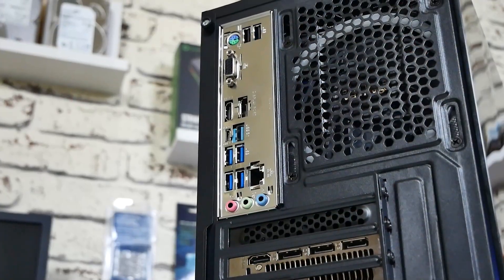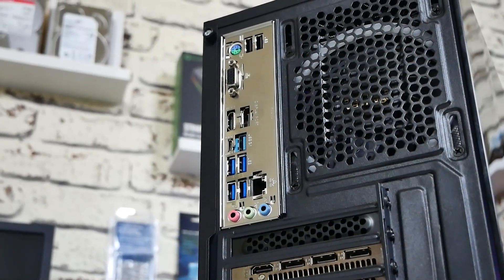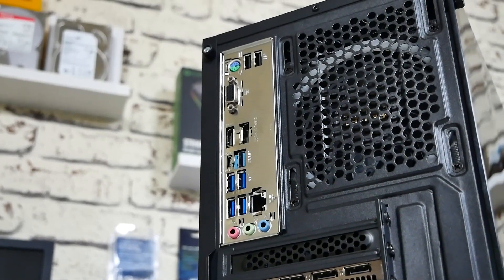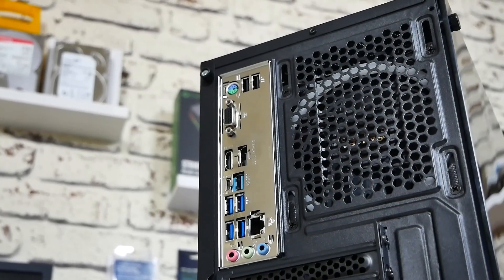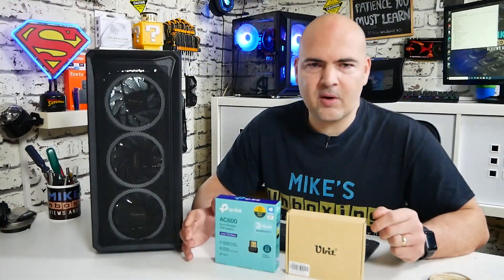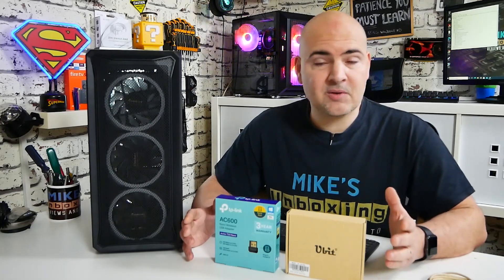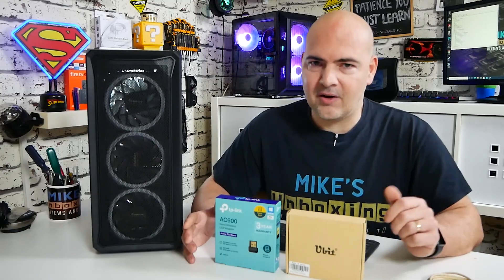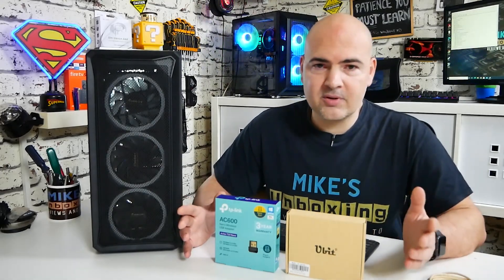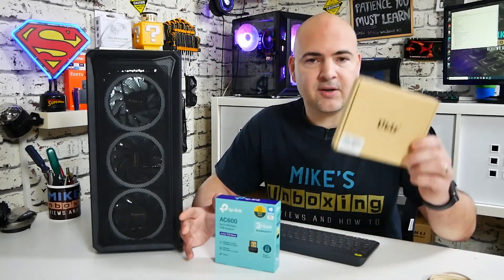To start from the beginning, this is a PC that I've built for a client, and after a quick discussion with them, assuming they would be on a wired internet connection, it turns out there isn't a wire anywhere near where the PC is going to be situated. So I quickly had to do some research and see what was the cheapest way I could actually add decent Wi-Fi to the machine without costing both myself and the client an absolute fortune.